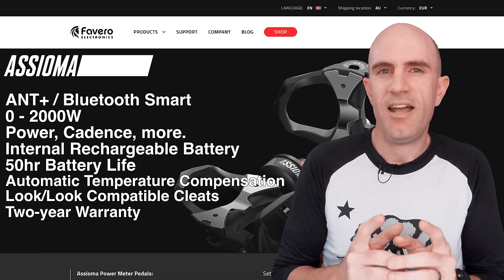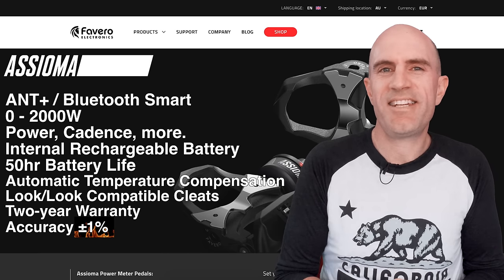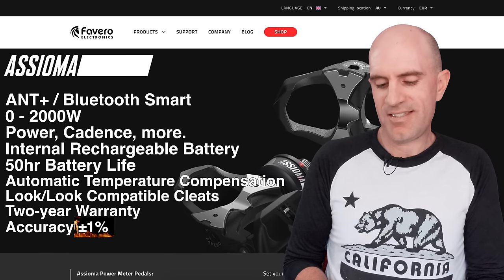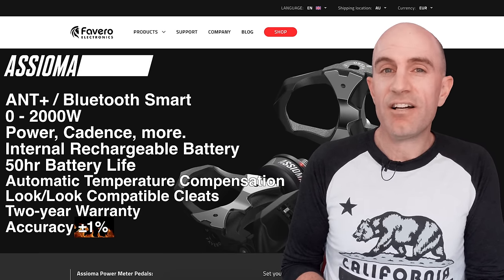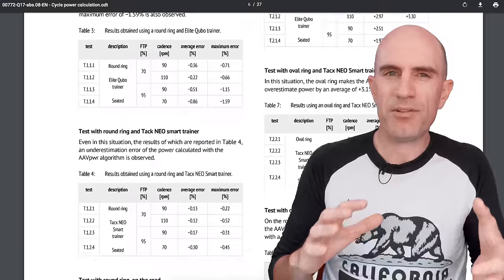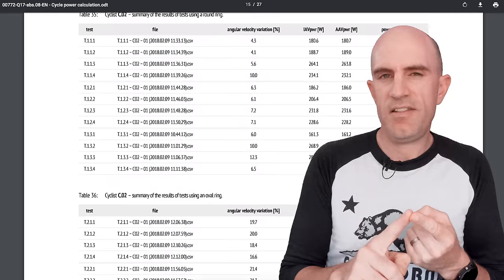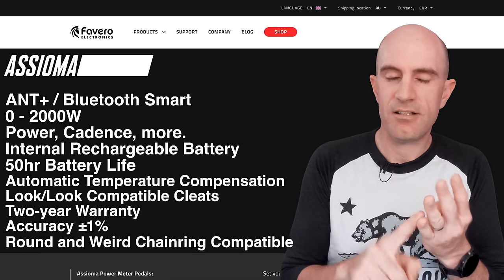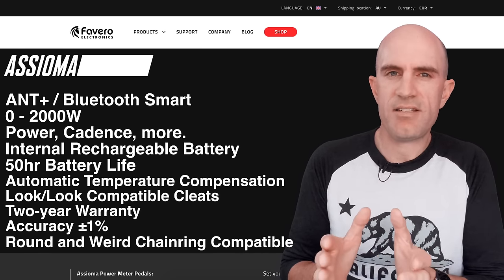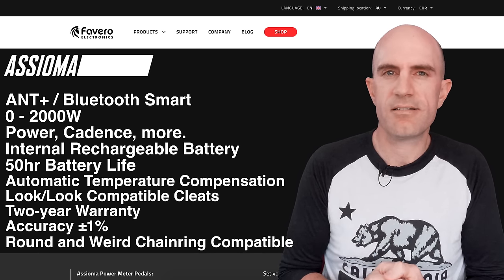Power accuracy — the most important one. Just yesterday, new firmware 2.0.6 introduced IAV power — instantaneous angular velocity. Favero have published a 27-page document on what IAV is all about. In a nutshell, with the latest firmware, your Favero Asiomas will be accurate in the saddle, out of the saddle, with round rings, and with asymmetric or non-round rings. This now brings the Asiomas into line with the PowerTap P1s and the Rotor power meters, which are compatible with non-round rings.